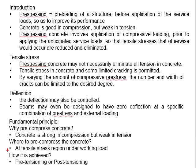Next, how can pre-compressing concrete be achieved? There are two ways to achieve that: the first one is pre-tensioning, and the second one is post-tensioning. This will be discussed in detail later.